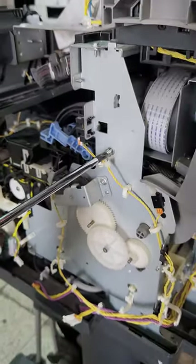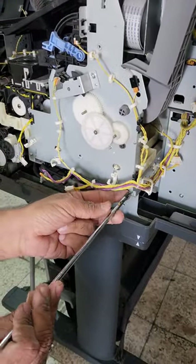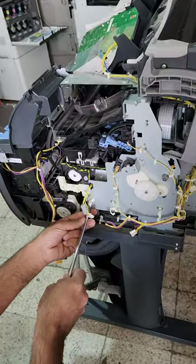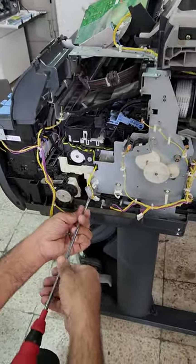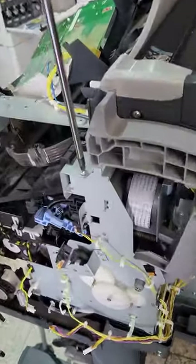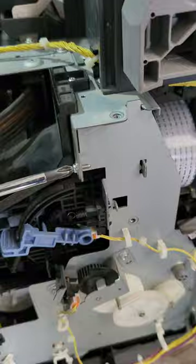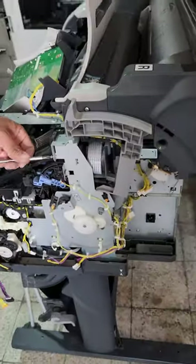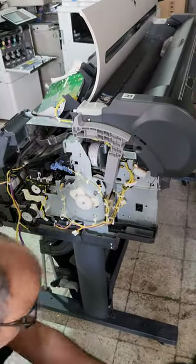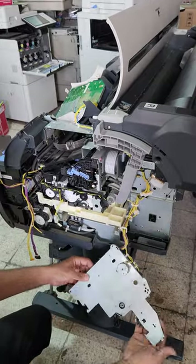There are five screws on this plate: one, two, three, four, and five. Once the plate is released, be careful — just put it down gently.